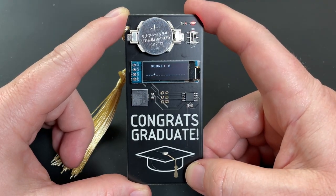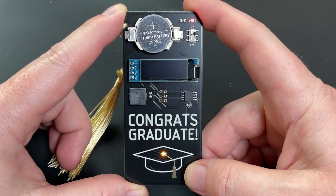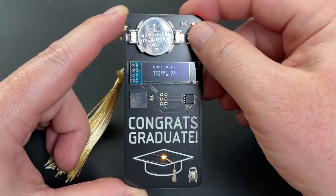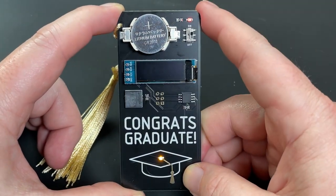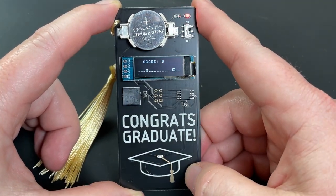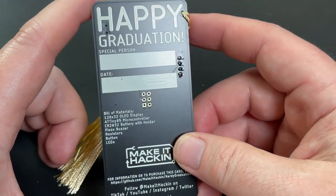There's a secret video game that is revealed after the final screen. I was inspired by the Chrome Dinosaur game, and this one features a student jumping over little books. The game can also be activated by holding down the button while turning on the power. Should I name it Skipping School? Getting Over School? Let me know if you have any suggestions in the comments.